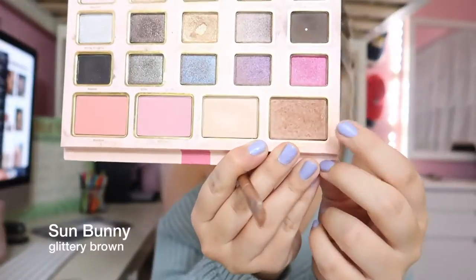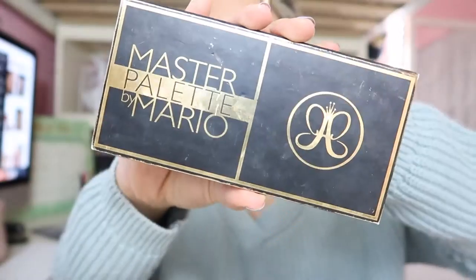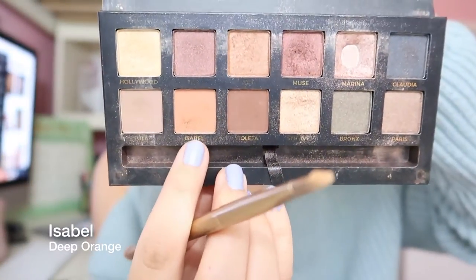Then I go in with this brown shimmery contouring color and I put this all over the outside corners of my eye to give it a smoky effect. Then I take this Master palette by Mario and go in with this Isabelle orangey color.